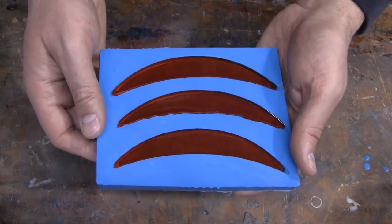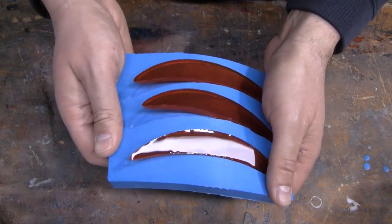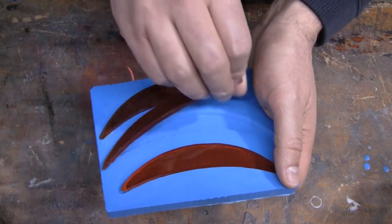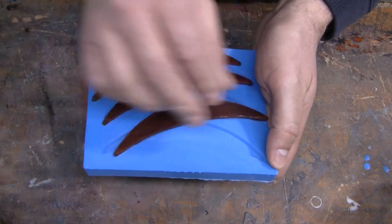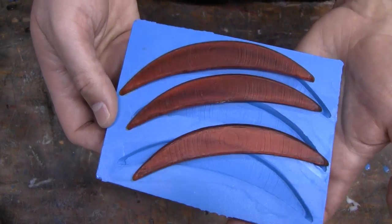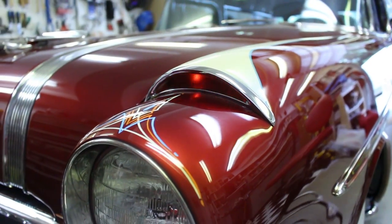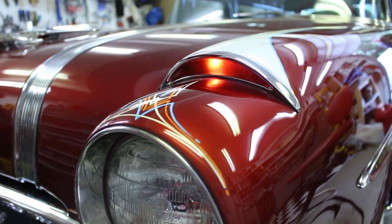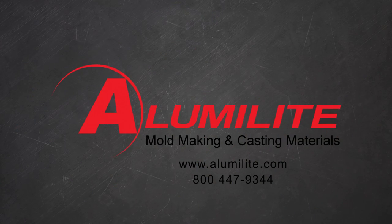A few hours later the Alumilite Water Clear was cured and we were able to remove the lenses from the mold. As you can see, the same impression that was on the original chrome moldings was transferred into the lens. If you have any questions about this application or any other auto restoration application, please give us a call. We can be reached at 1-800-447-9344.